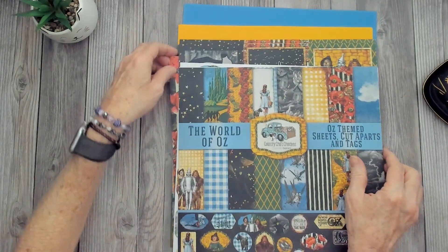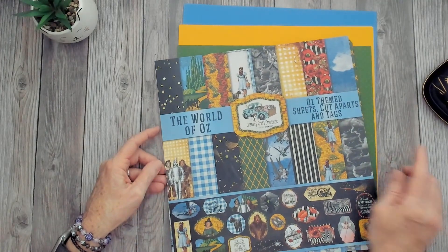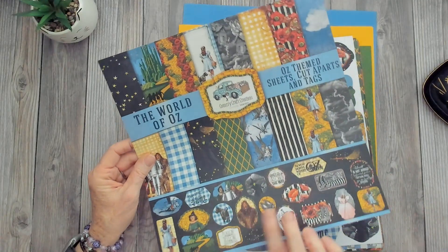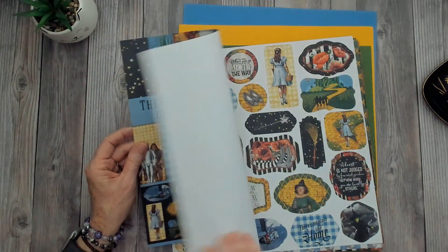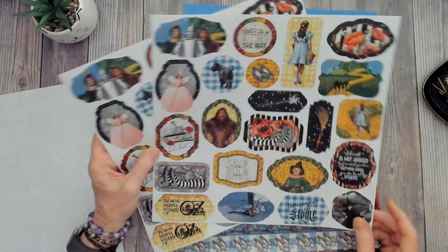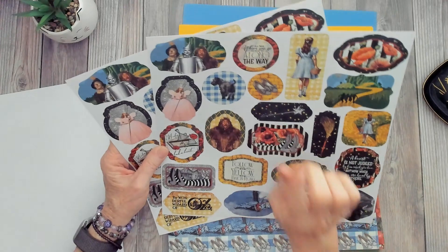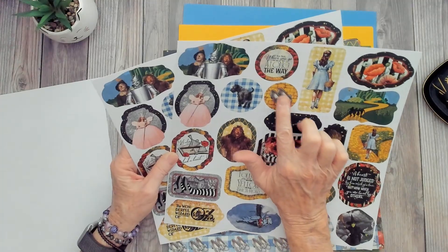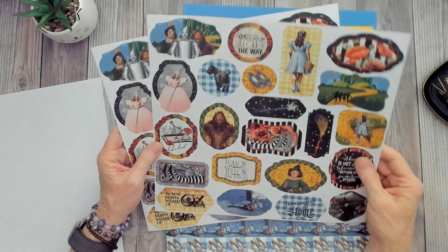Now let's take a quick peek at the paper. I got the 12x12 Country Craft Creations World of Oz themed sheets, cut-it-aparts, and tags. As always, remember to keep your branding sheet because you can fussy cut the small ones or make little tags — perfect because it's the same paper. Then you get two sheets of the cut-aparts. I love these. Now, you'll notice that her shoes are not red due to a copyright issue, so we'll have to color those ourselves or add red glitter. And here are the witch's legs and shoes.